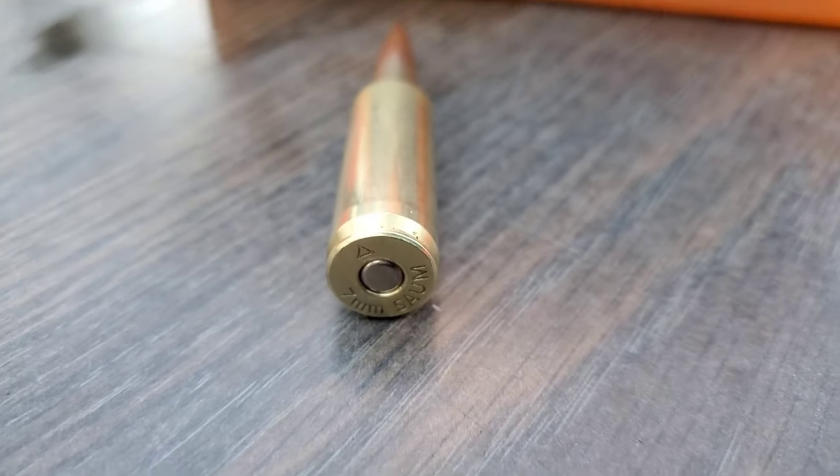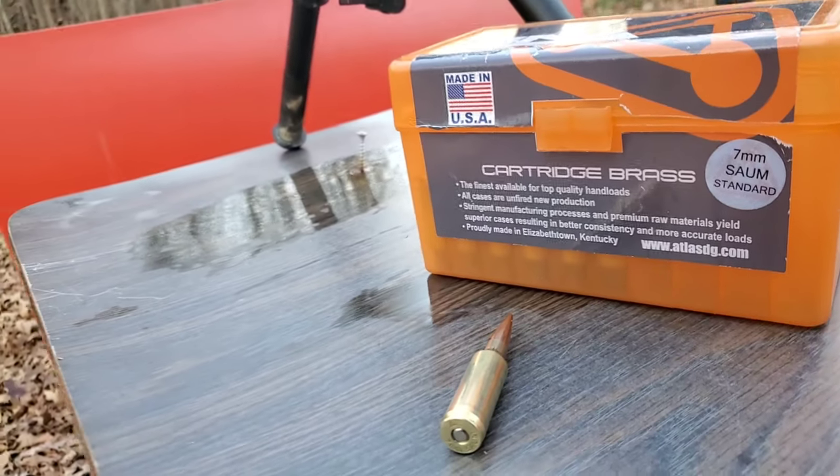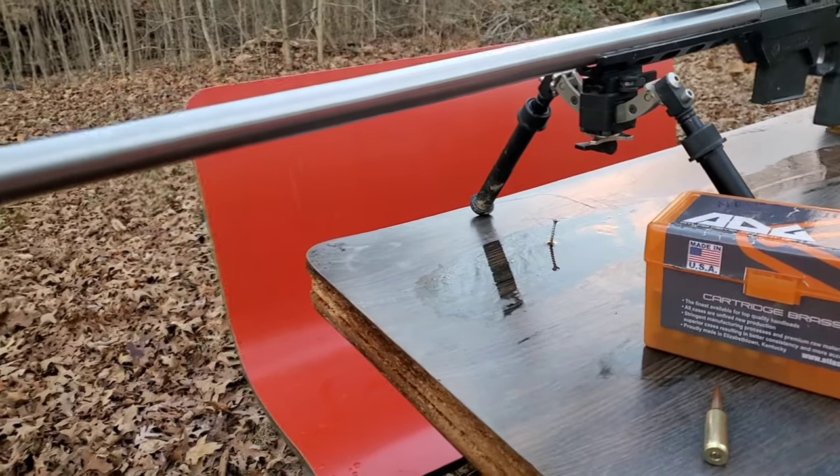Alright, so as many of you know, 7mm SOM is one of my absolute favorite cartridges. As a matter of fact, it may be my favorite cartridge. And it occurred to me the other day that I never really talked about why I came about chambering this particular rifle in 7mm SOM.